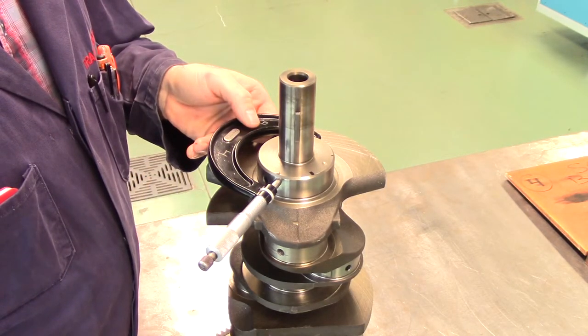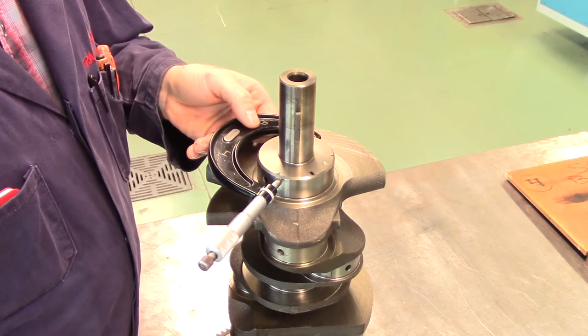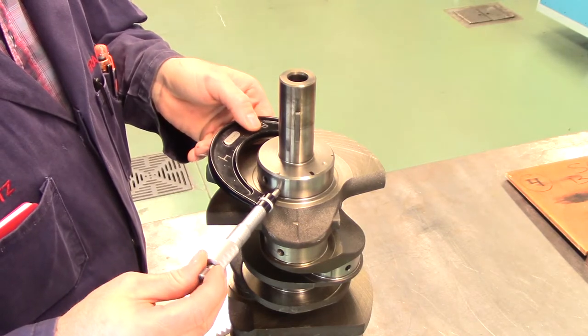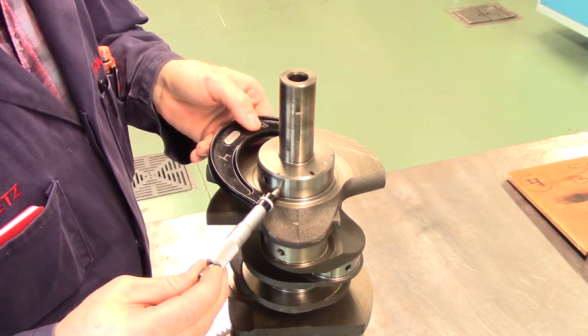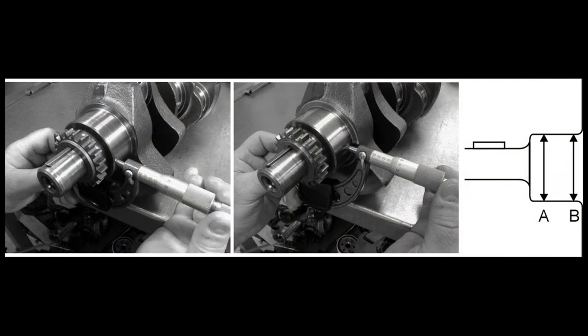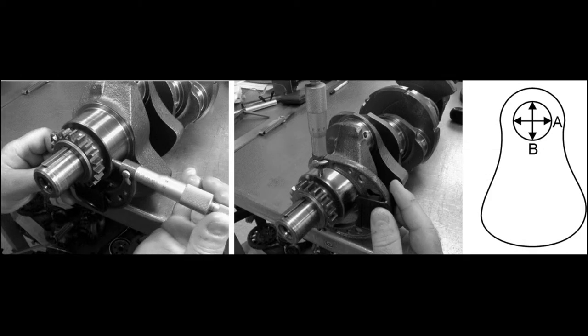When measuring journal taper, make separate measurements at the front and the back of the journal in at least two places 90 degrees apart from each other, as shown in the diagrams. Subtracting the smallest dimension at one end of the journal from the largest dimension at the other end of the journal will give you the taper. The general rule for maximum allowable taper is one thousandths of an inch.